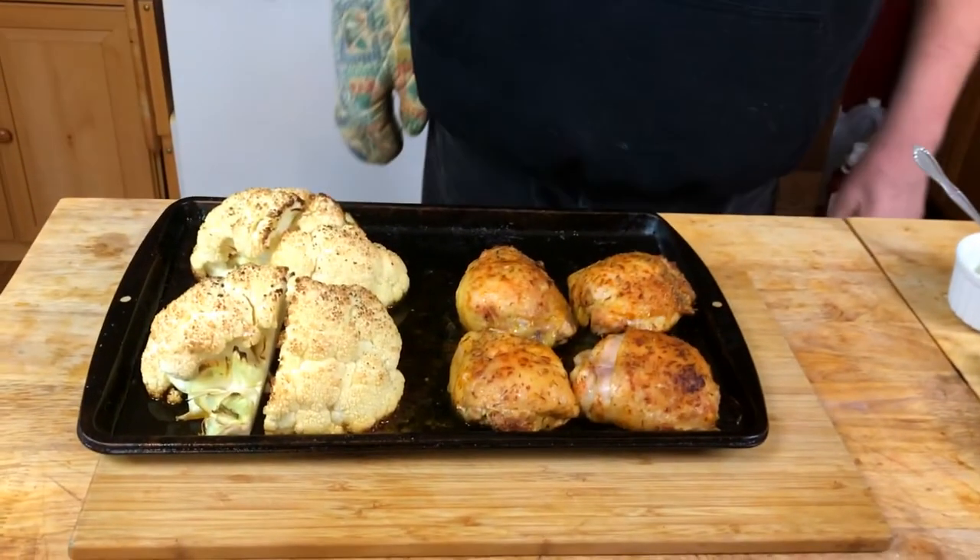To clarify: it's a 450-degree oven. We put the pan in with the bacon for 15 minutes, take the bacon out, then put the chicken and the cauliflower back in for 25 to 30 minutes — or until the chicken reaches 165 degrees internally. Thirty minutes is up.